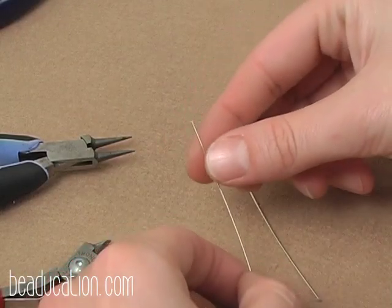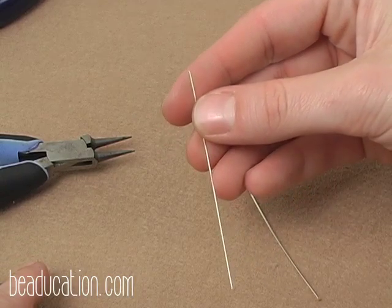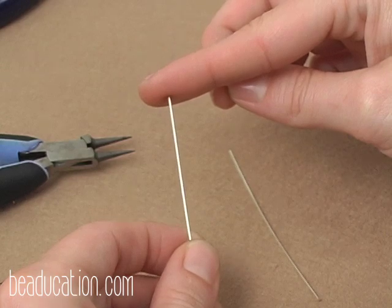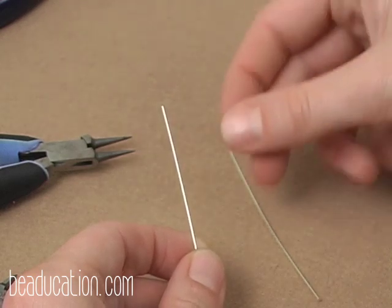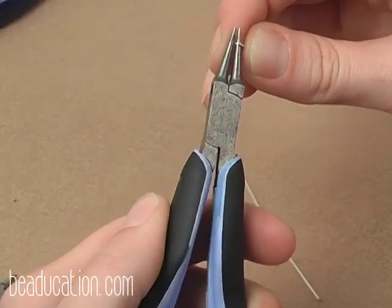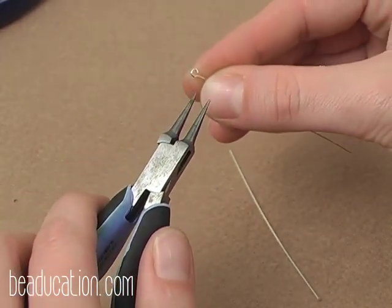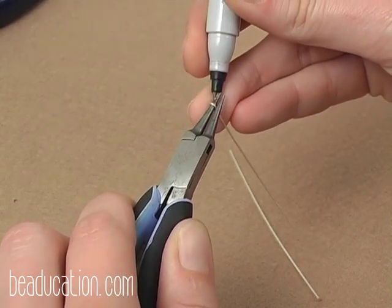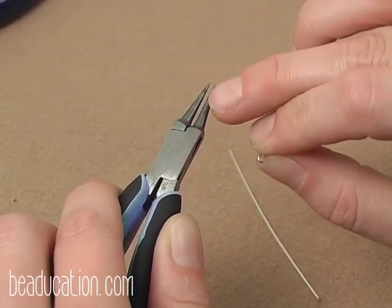I'm going to begin by taking one of my 22-gauge wire head pins and snipping the head off the end of that wire. The reason I prefer using a head pin over 22-gauge half-hard wire is that the head pins are very stiff — if you push on it with your finger you can't even make it bend. Having a stiff wire on the outside edges of our piece is essential so the two sides don't cave in as we weave. I'll use my round nose pliers to make a loop on the end of this wire, which is what I'll use to attach my chain or necklace. To ensure all of my loops are the same size, I can make a mark on my tool using a sharpie.